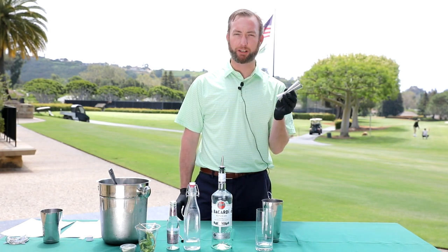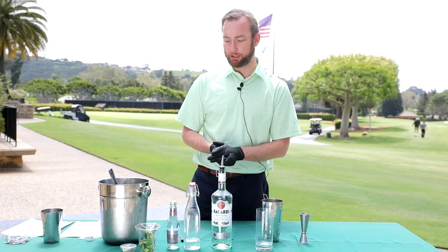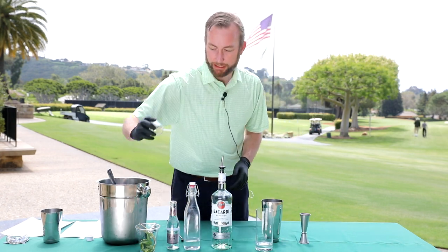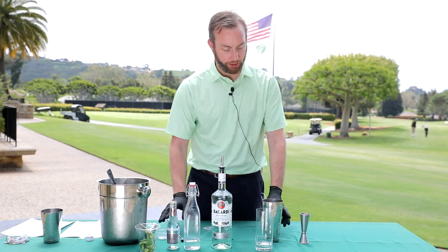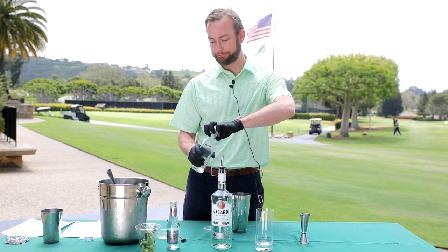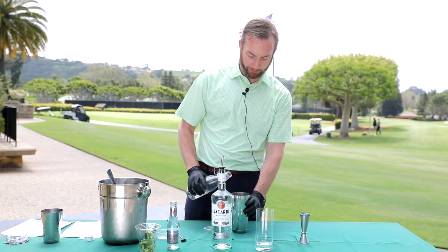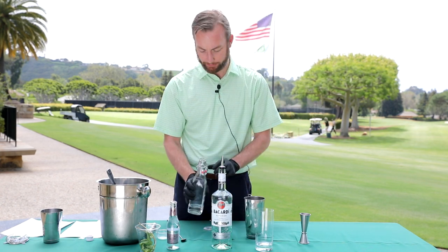The jigger is what we measure our liquor with. Starting with the mojito, what we do is we take two lime wedges and go ahead and pop those in the shaker. We add a little bit of simple syrup — you want to do about a half ounce or so, just enough to kind of cover a little bit.